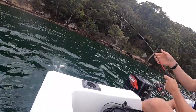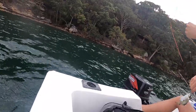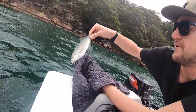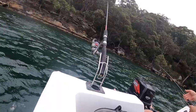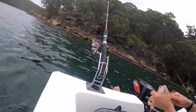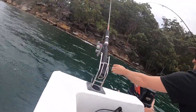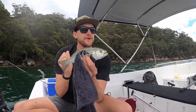Sky is going crazy! That's better. 23cm tailor — minimum is 30 — so not great, but we'll put it back. Another little snapper. That is a 25cm tailor — 5 more centimetres and we've got one to take home.